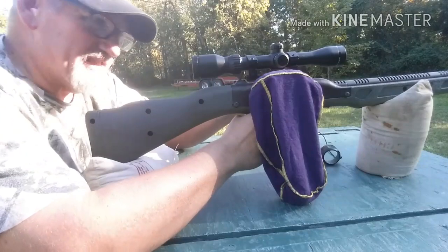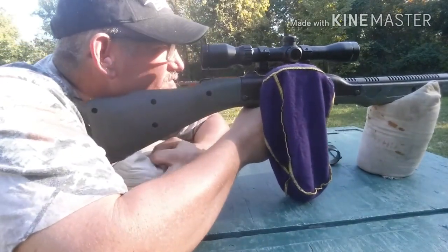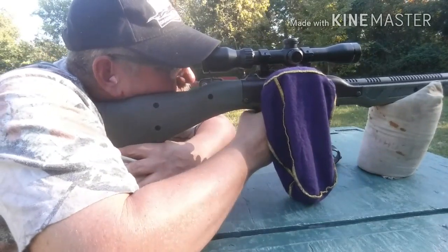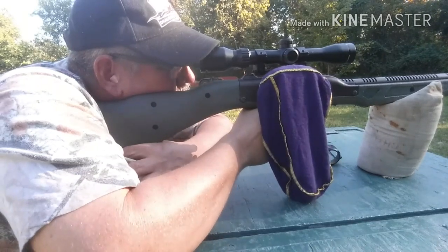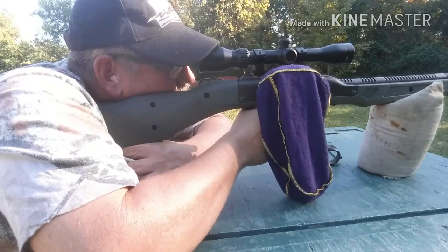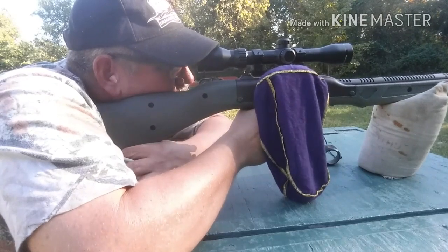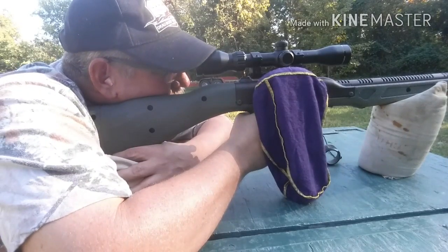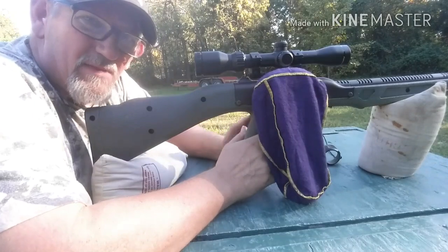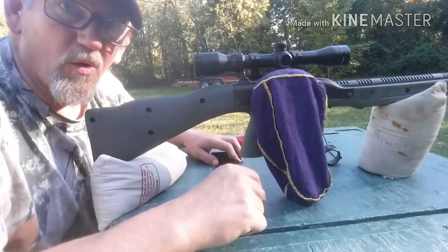All right guys, here we go with 3.6. I rushed that, but man these groups are just really horrible, horrible, horrible.